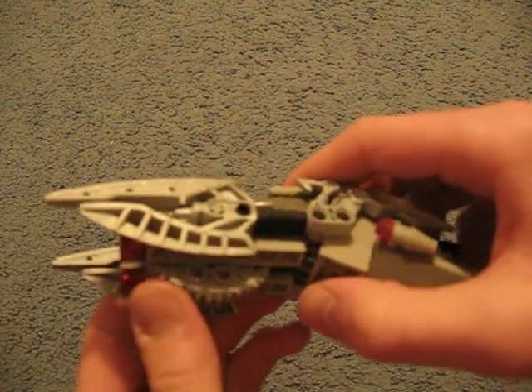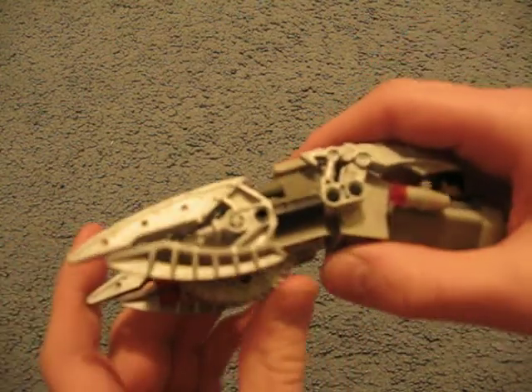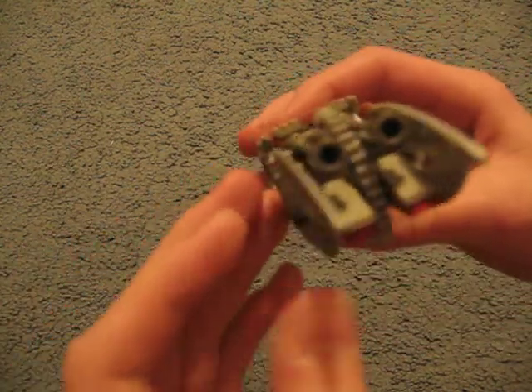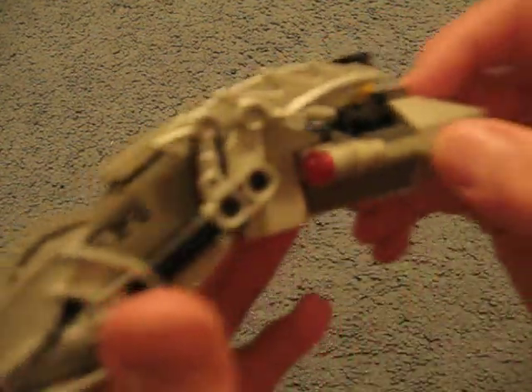I used a big Mindstorm gear in the front for the front wheel — you can turn there. Used some Technic pieces, Bionicle parts, and there's some guy sitting back there.